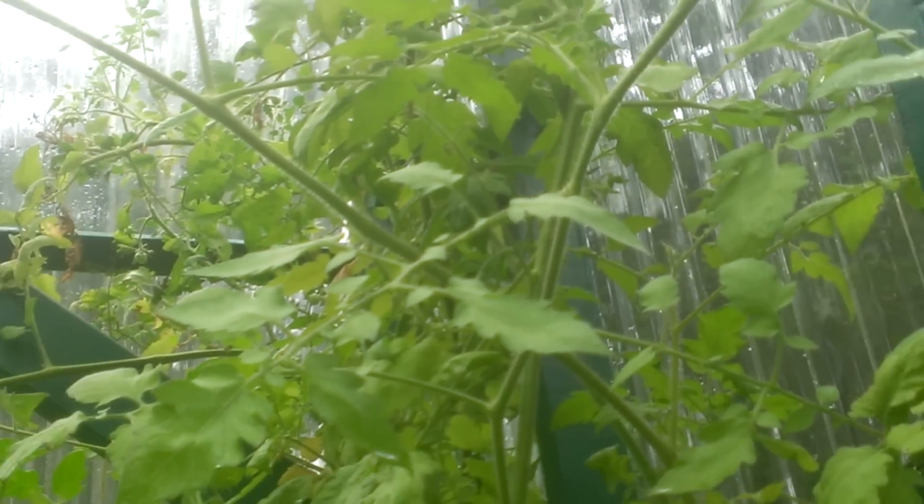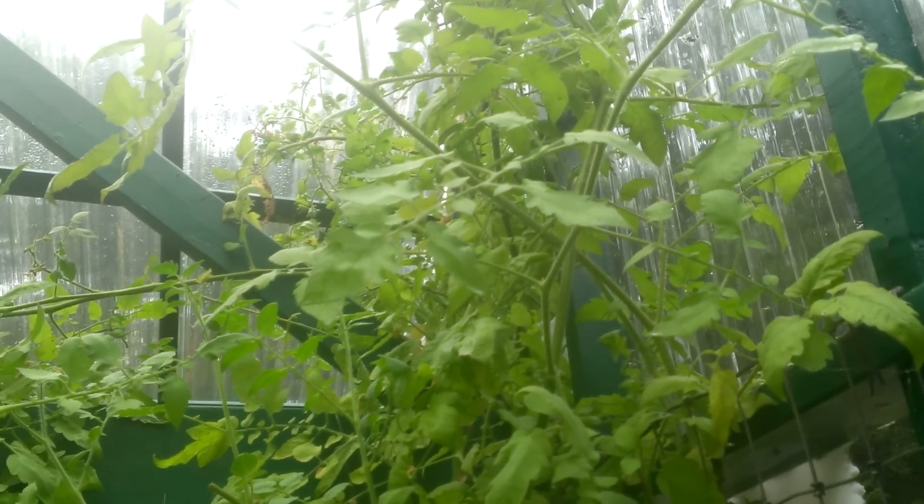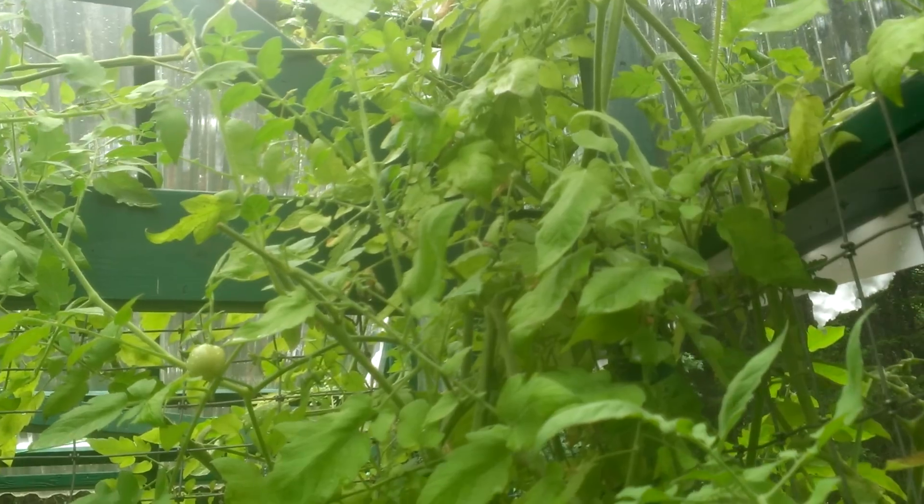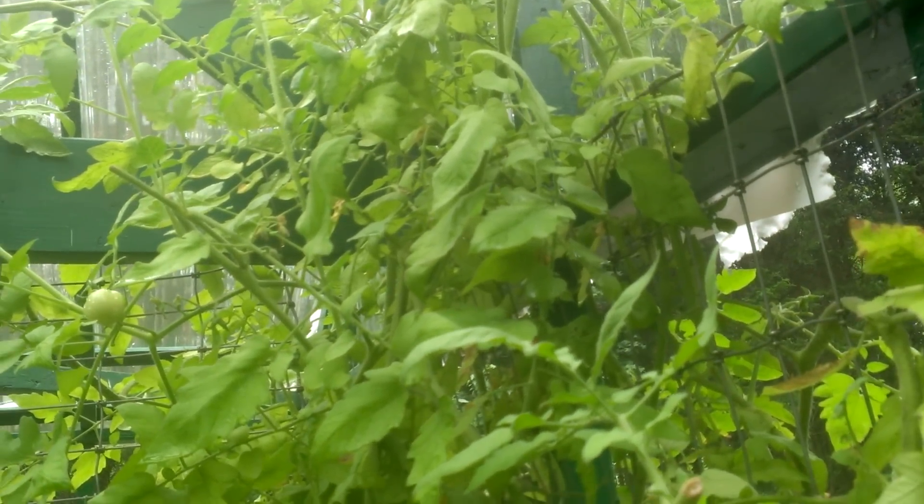If you'll remember back then, we actually killed off our catfish by allowing them to feed on the leaves of this tomato plant. It's quite toxic to fish — or some fish, not all. I hear that tilapia you can eat them just fine.